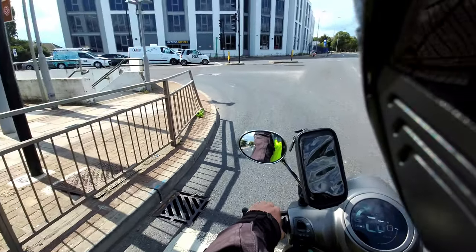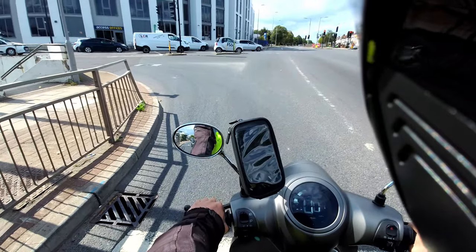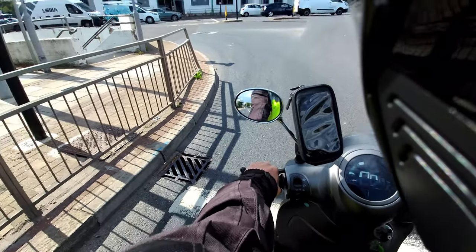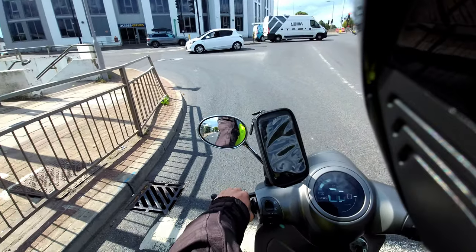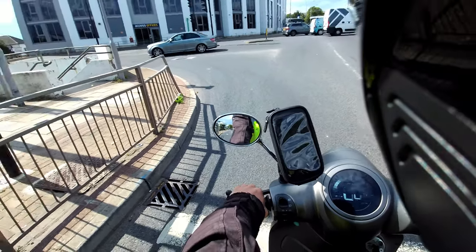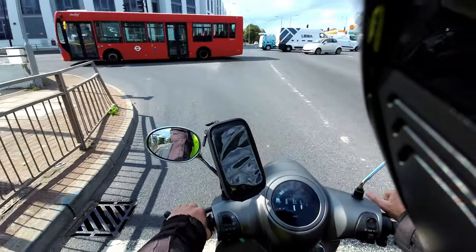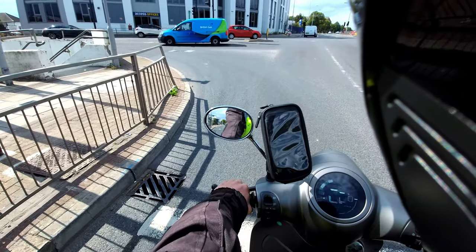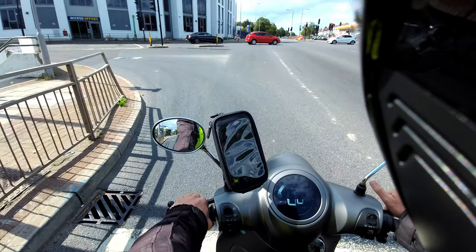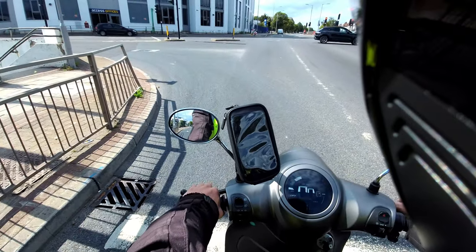One advantage of having two batteries is you can ride on just one battery on this bike. If you did that, you'd only get about 27 miles an hour, but in London that could be fine. On the EVC and Ultra it's one big 72 volt 40 amp hour battery, which is quite a lump, and obviously there's no choice of riding with anything other than that single battery.